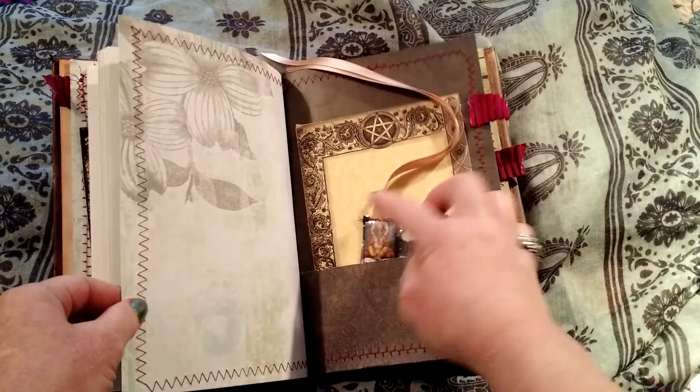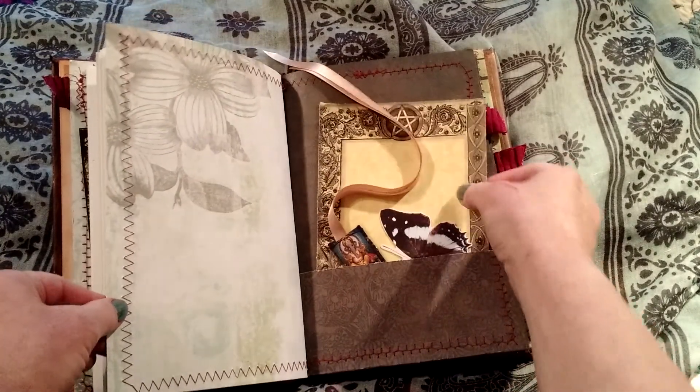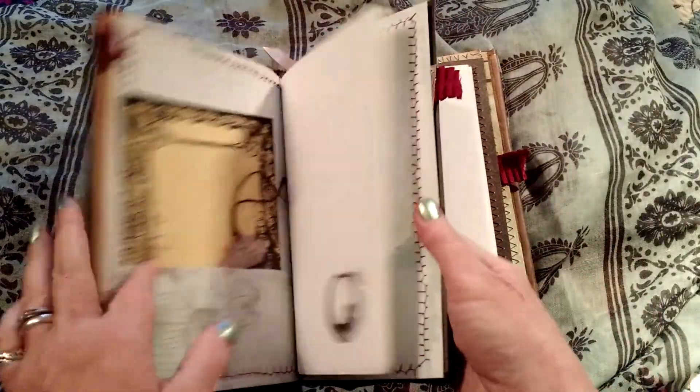There's a bookmark, a little gaunchy. And a butterfly, another piece of paper to write on. They have tabs so you can keep them in order of sections.